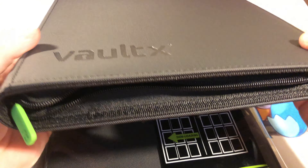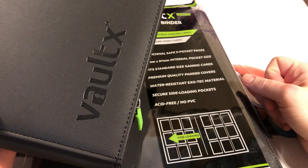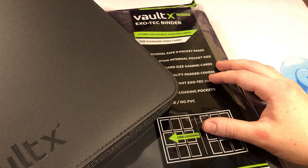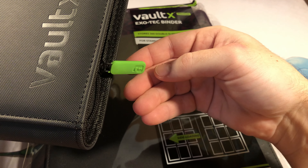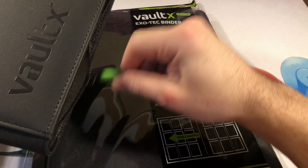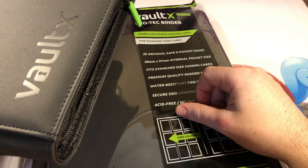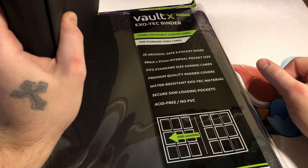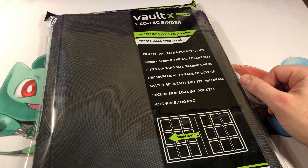This one is the zipper version that I've had. It's nine cards per page, 20 pages, so it holds 360. Both binders hold 360. The zipper is very sturdy — it's got this nice little rubber tab to pull on. You can pull pretty hard, it's not going to have any issues, it's not going to break. It doesn't ever snag — really quick and easy. I just put it on the shelf like a book and it's going to stay there until I feel like moving it, and it's going to be safe.